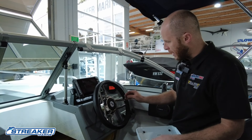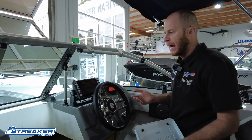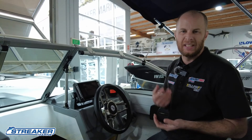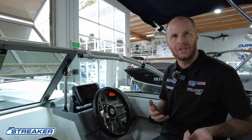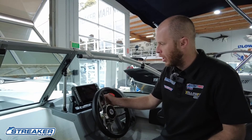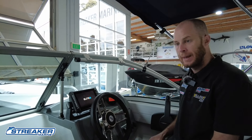While we're talking about switch panels, we'll turn on our sounder. Popular brands like Lowrance, Garmin, Simrad, and Humminbird all work quite similarly and are very easy to use these days. We'll turn this one on for now and get back to it.